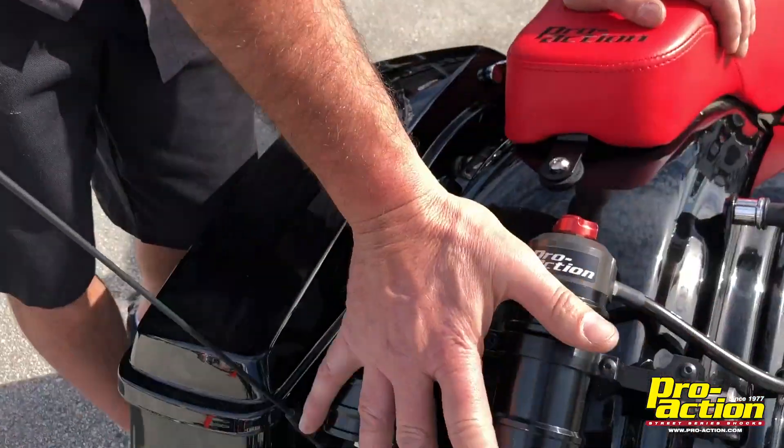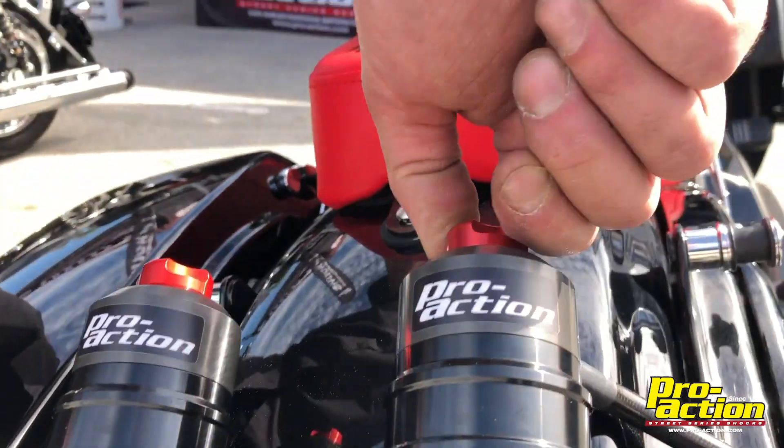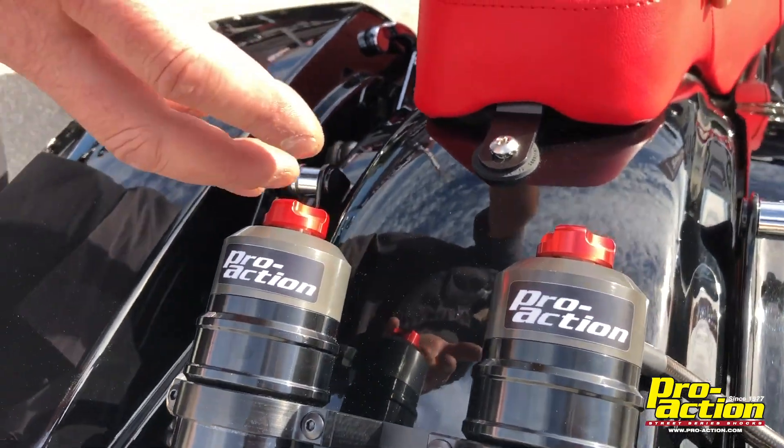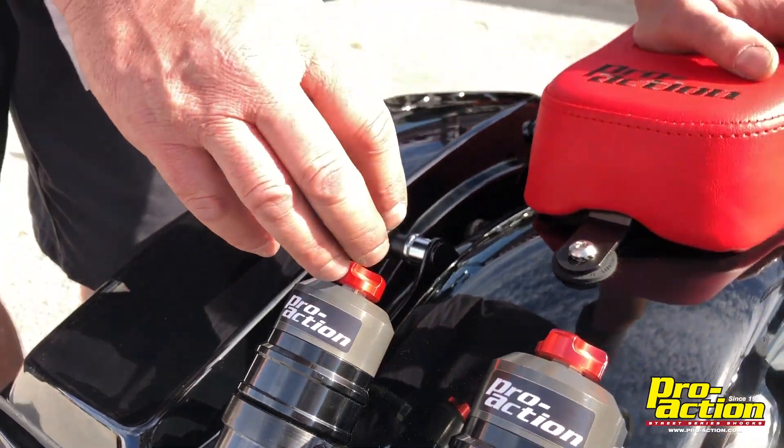Now in a racing situation, if you're running the bagger series, coming out from the west coast running the baggers with a fender mount, we mount everything this way. As you're riding, you can reach back and give yourself a click of compression, take one out, soften it up if you need to. It's real easy in the pits. If your guys are working with you, it's easy to adjust.